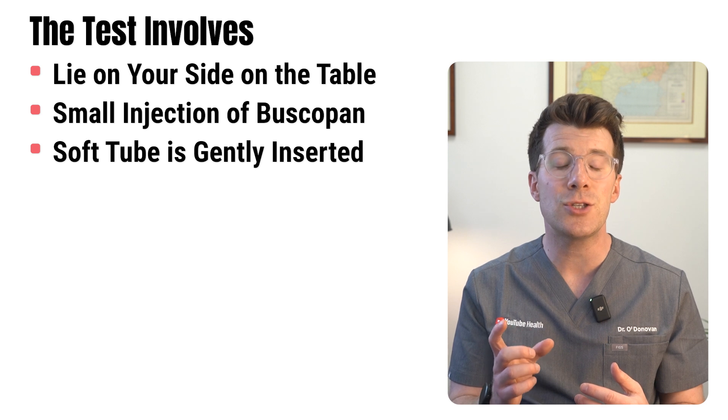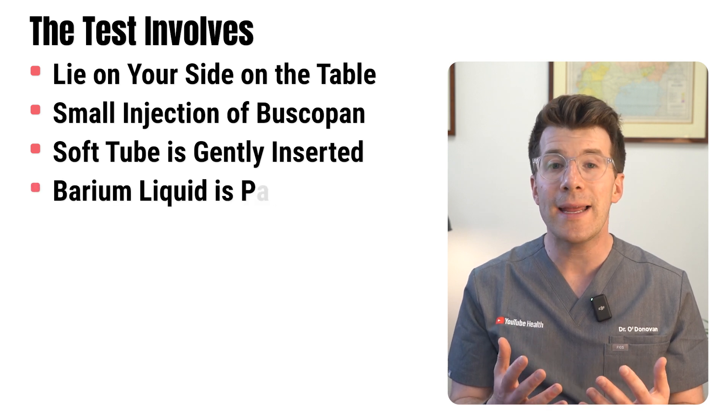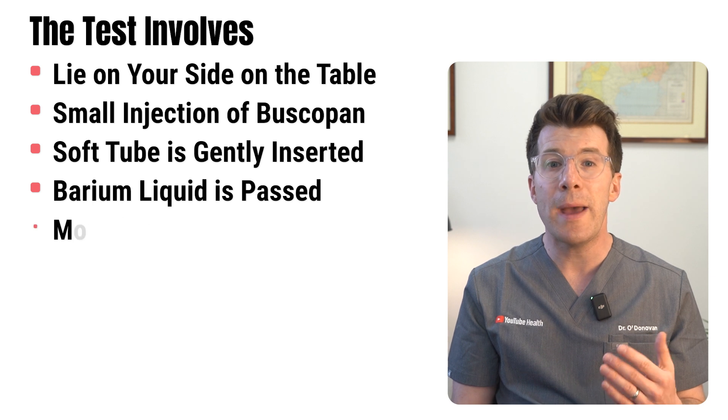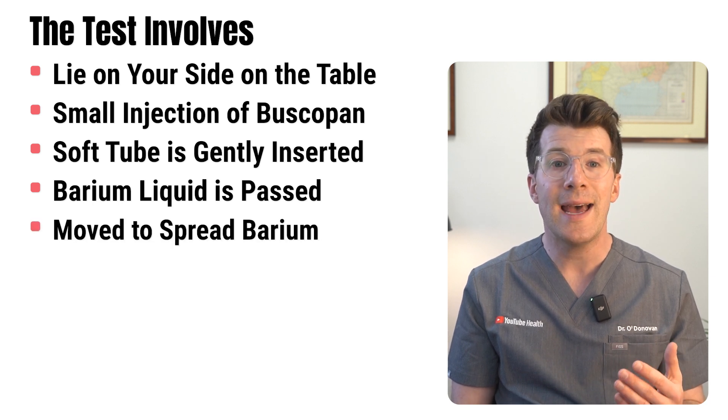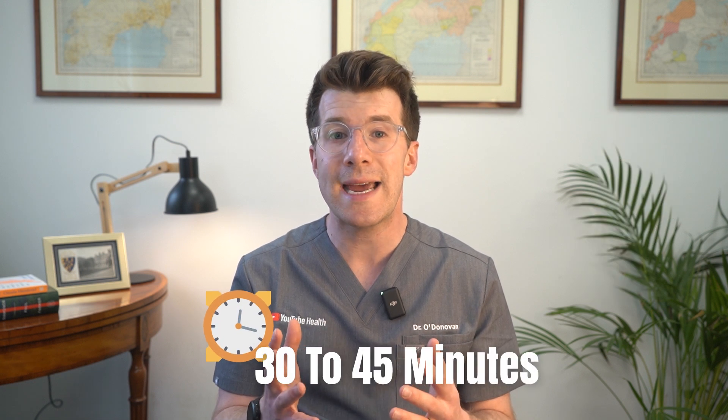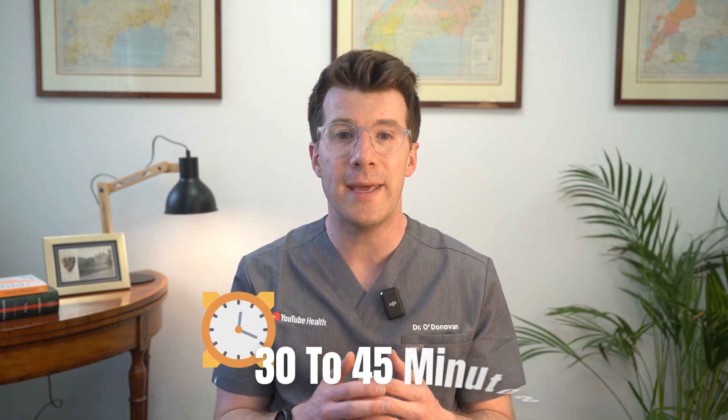A soft tube is gently inserted a few centimeters into your bottom and stays in place during the test. The barium liquid is slowly passed through the tube and into your bowel. You may be asked to move slightly to help the barium spread, and air may be pumped in to expand the bowel. It's not usually painful but the air can make you feel a bit bloated — a bit like having trapped wind. The whole test usually takes around 30 to 45 minutes.